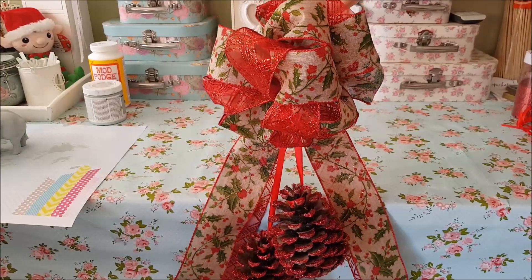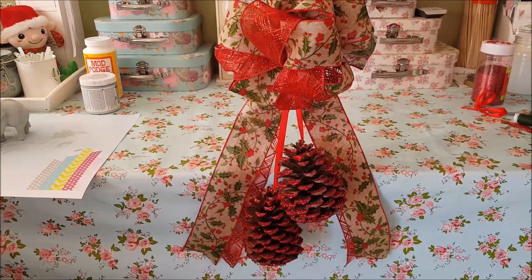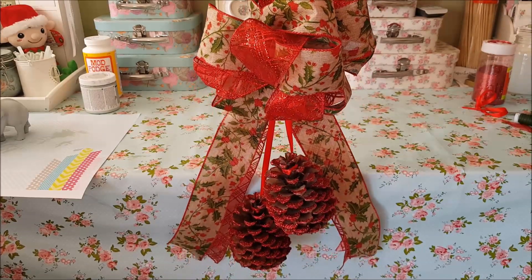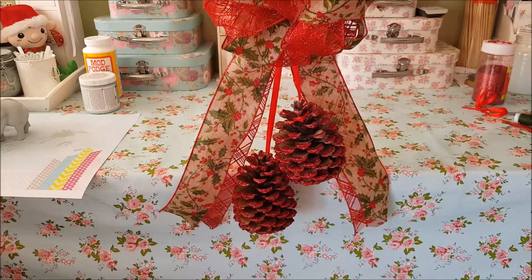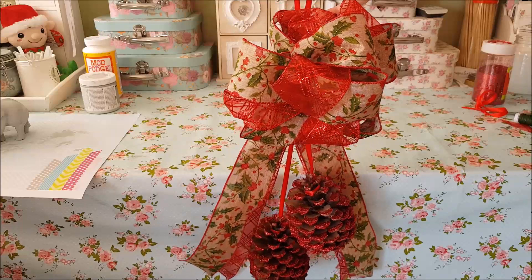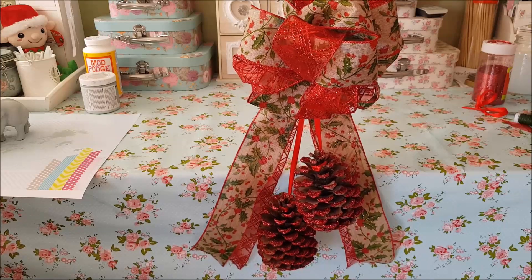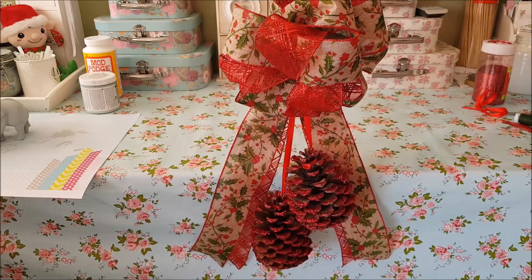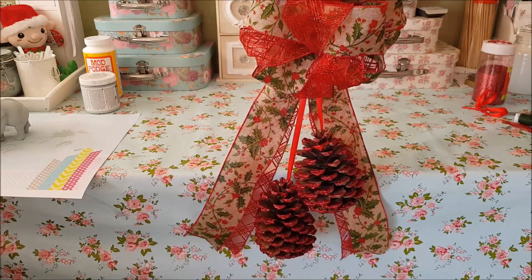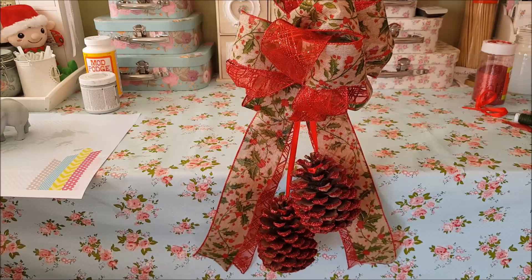And here we go, it's all finished! It's tricky to get a good shot but I think that looks really cute — you've got the bit of ribbon at the top to hang it up, you've got your nice bow display, and then at the bottom you've got your little tails with the beautiful sparkly pine cones. That's it guys, thank you so much for watching. Check out the video below to see how to make the bows — I'd recommend doing the one without the tail and then adding the tail on afterwards. Thank you so much and I'll see you all again soon, bye for now!